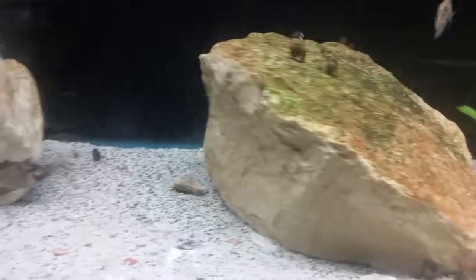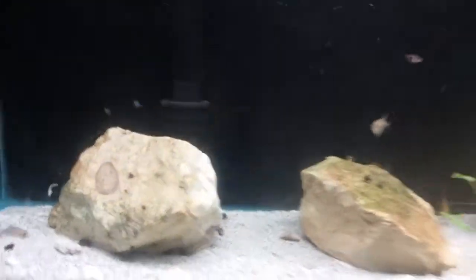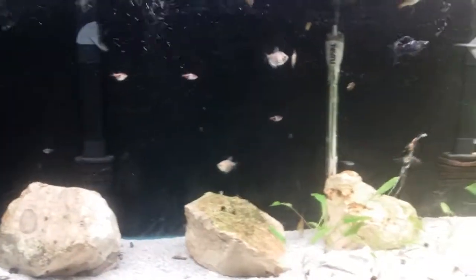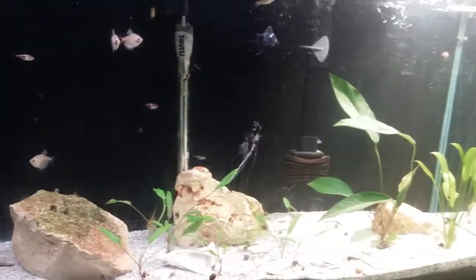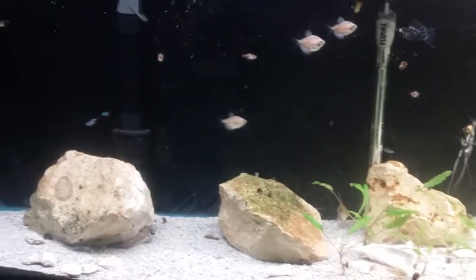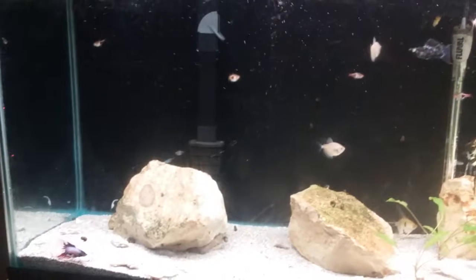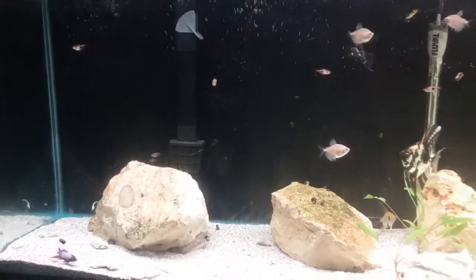Here's the Clown Loaches. The tank's a little dirty, got to clean the glass. Need to give this thing a water change. Today I just wanted to show y'all a few of the fish that I got.